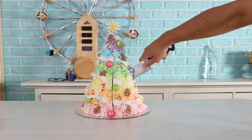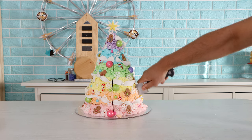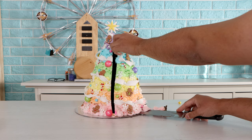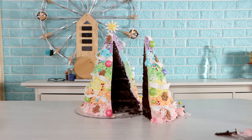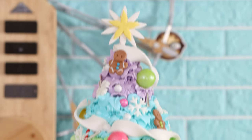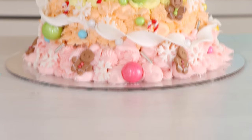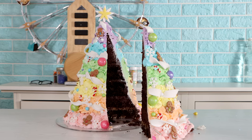Look at those gingerbread men — I made each one by hand! I hope you guys are having a happy holiday. This might be my last Christmas cake for now because I want to make an Ahsoka cake next, and a Wonder Woman cake since her movie is being released on Christmas Day. I love you guys — stay safe, I will see you very soon. Peace!